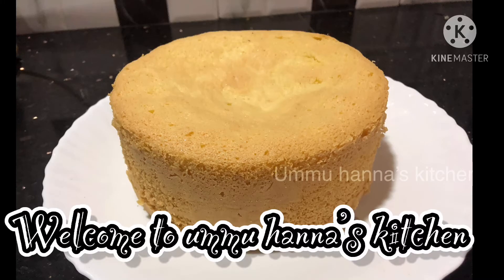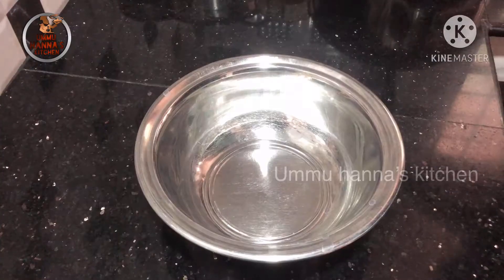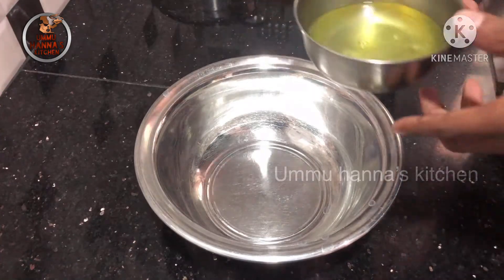Hello, welcome to Hanna's Kitchen. I am going to make a sponge cake.